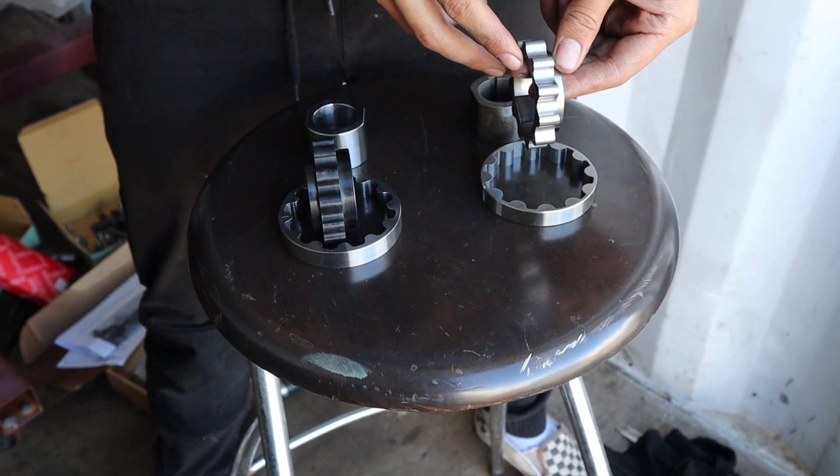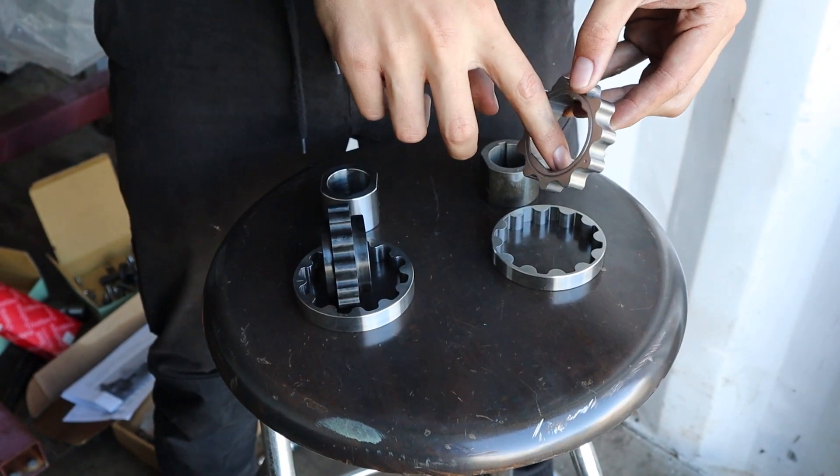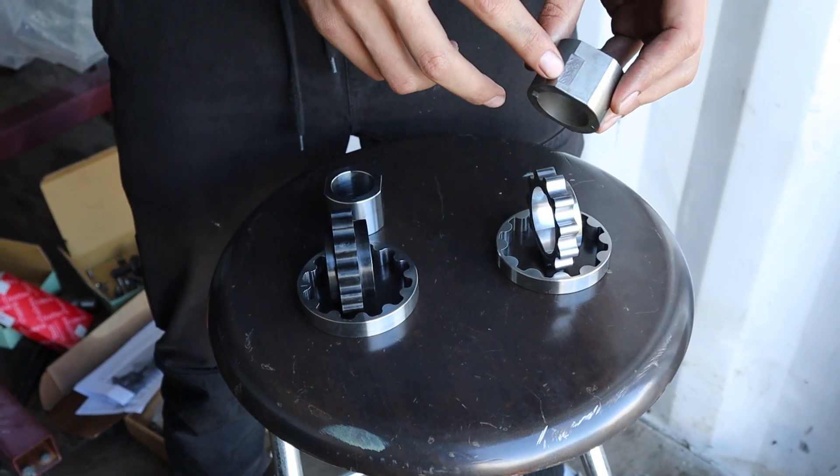These are the standard D22 oil pump gears. They're sintered and they're prone to wearing away on the drive flats. You can see the wear on this oil pump drive here.